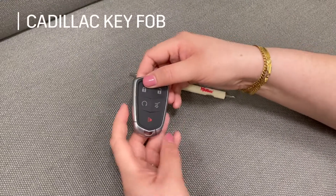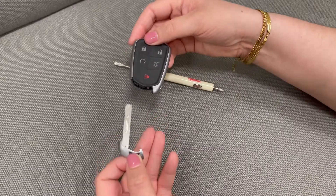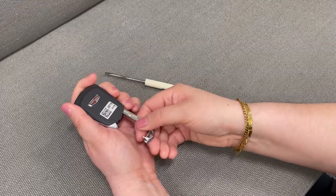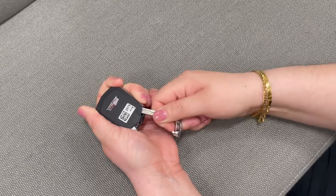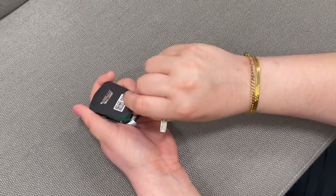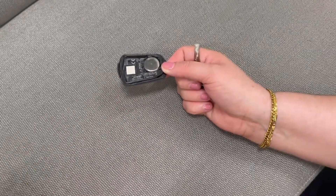First we're going to start changing the battery in the Cadillac key fob. To begin, press the small button on the side of the key to remove the hidden key. Next, take the hidden key and use it to pry open the casing of the key. This can be a little tricky so just be careful. Remove the top casing and be careful to keep the fob flat so all the internal parts don't come tumbling out.